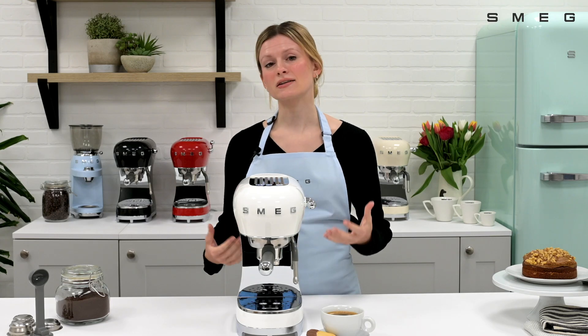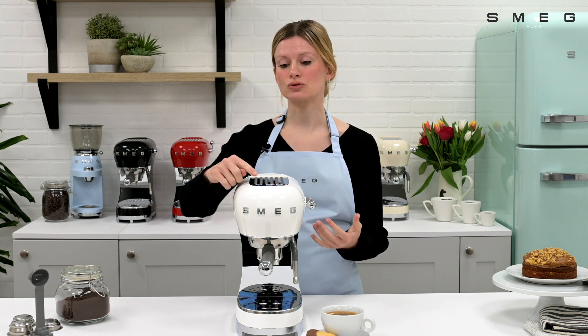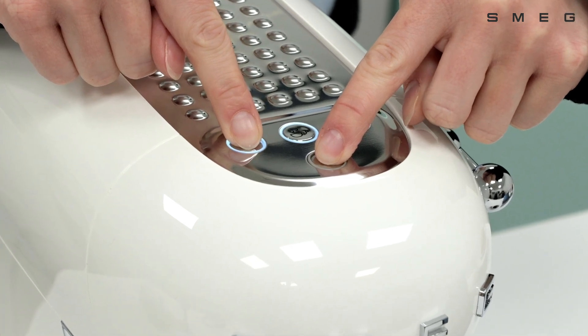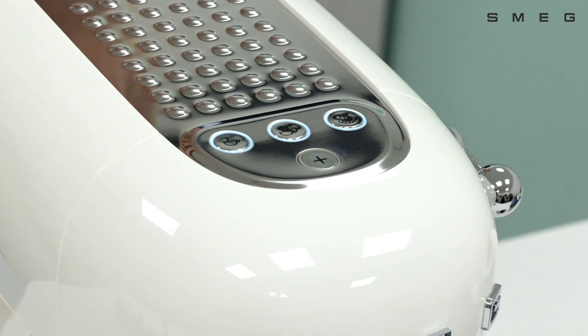With the machine turned on, activate or deactivate the acoustic signals by holding the single shot button and the plus button for five seconds. The single shot button will flash three times to indicate the setting has been stored.